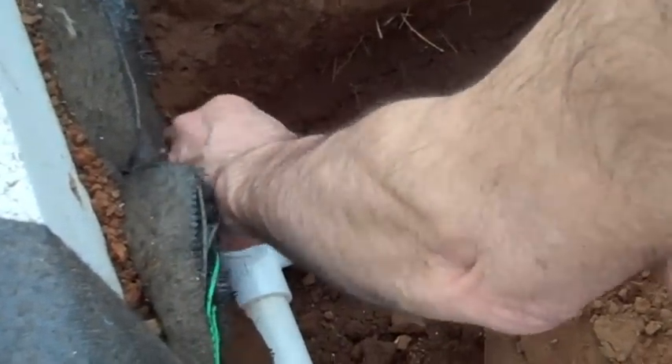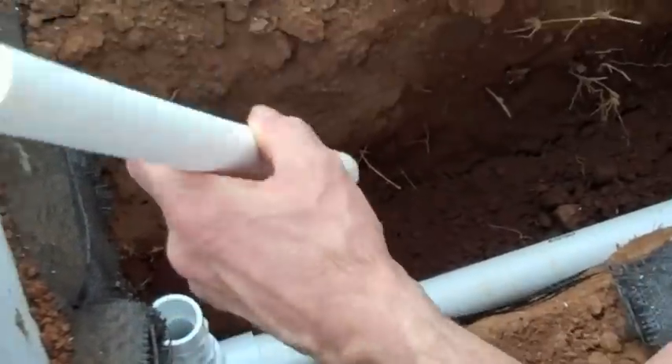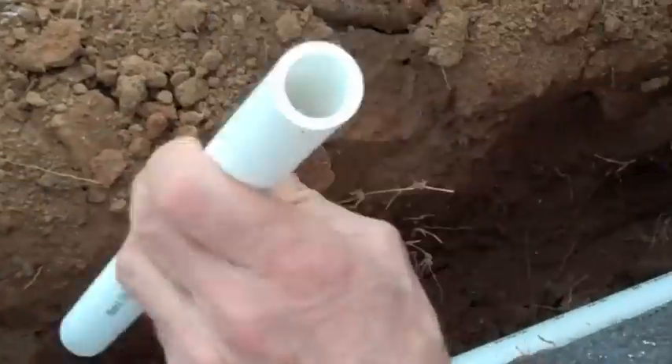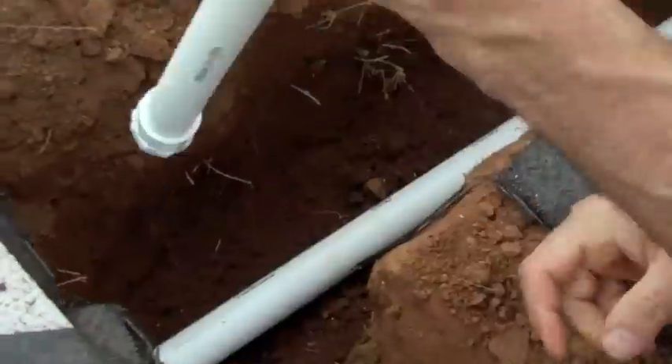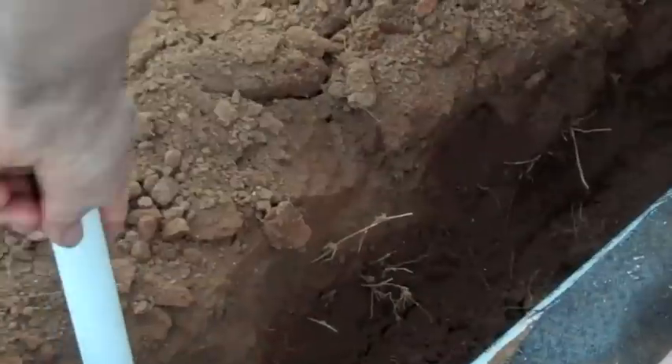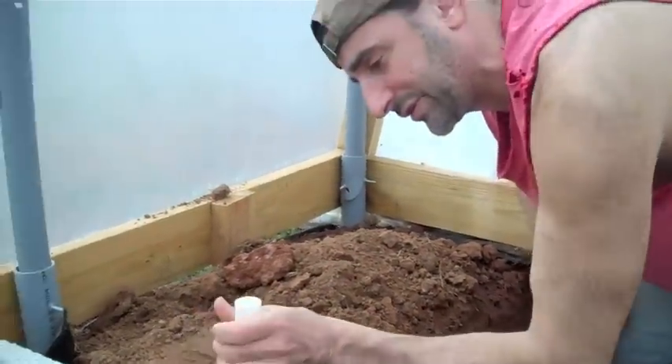The reason I'm putting that threaded adapter in is in case I ever have to change this out. I could glue it in directly, but if anything ever happens to the vertical pipe and I need to change it, it'll be easy to just unscrew it and cut a new one in. So I have the two adapters and then the three-quarter inch pipe.